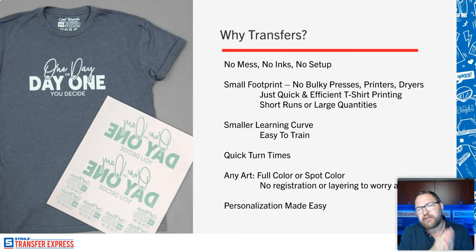You could fit a heat press in a closet, a spare bedroom, a garage, a basement. We've seen people do heat transfers out of the back of a van, a trailer, or pretty much anywhere. If you're decorating on site at an event or festival, you can easily bring a heat press — it's not like you're lugging the entire shop. You can do on-site, on-demand decoration. No bulky presses, no printers, no dryers — just quick and efficient t-shirt printing, regardless of the transfer type.